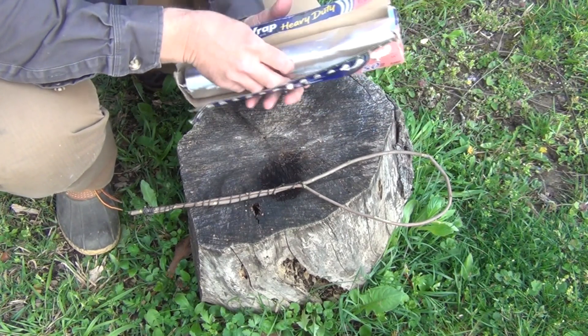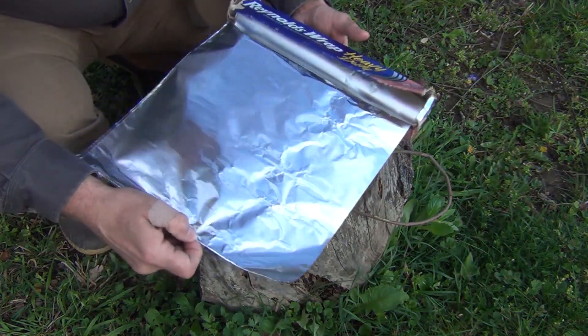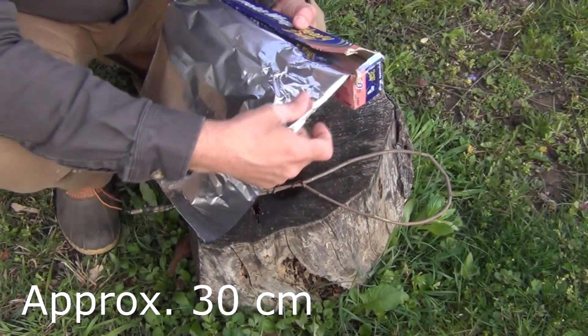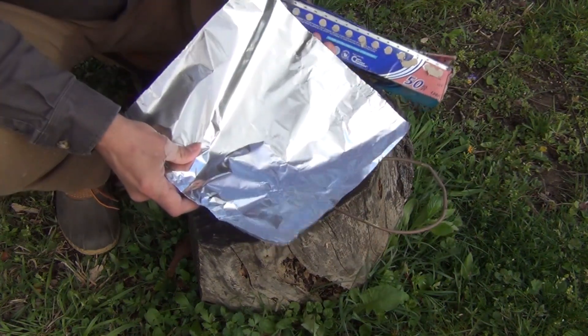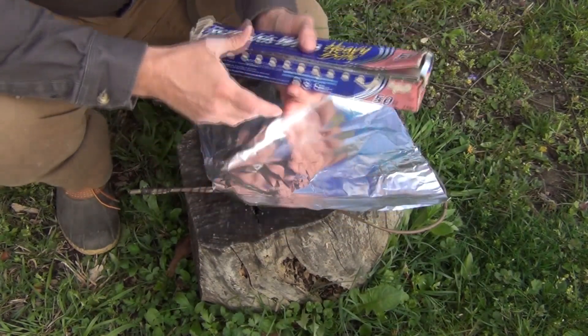Next, we want to take a bit of this foil. This is about 12 inches here, so 12 by 12, and I'm just going to pull this off. We're going to need two of these, but we'll do them one at a time.